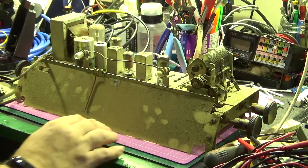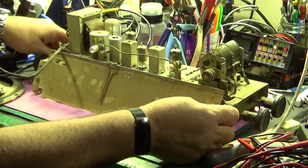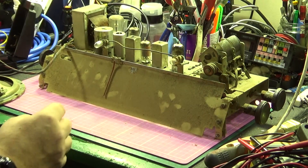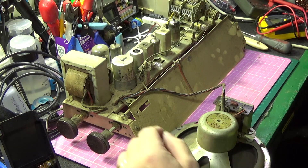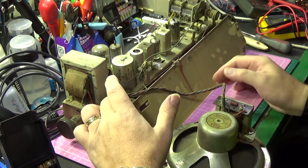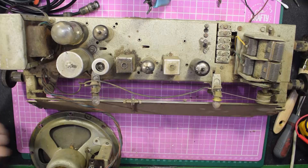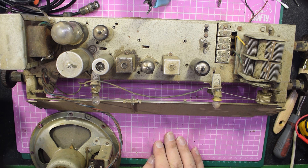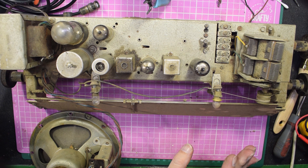Radio is out of the cabinet, and the first thing I can say is it's filthy — absolutely filthy. I've taken the speaker out as well, because it's connected indirectly to the chassis here, and rather than try and drill out the rivets while it's in the cabinet, I thought it easier to take the speaker out. What I'm going to do first is check the speaker is working — probably the best thing to do.